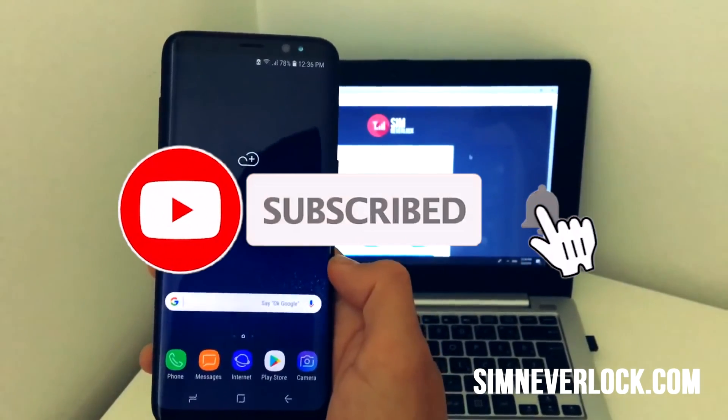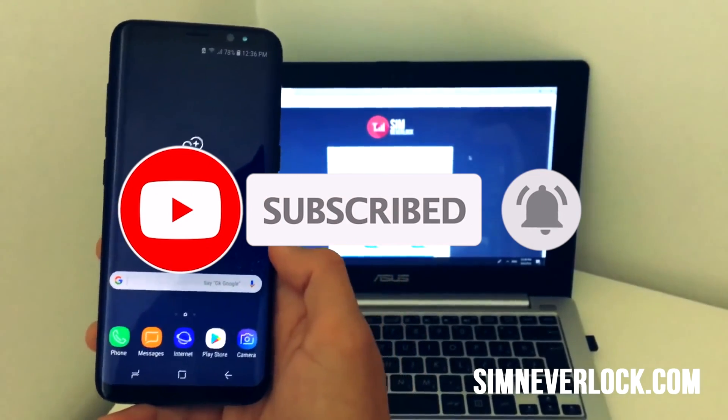I hope this video helped you. Make sure to like and hit the subscribe button. See you in the next one.